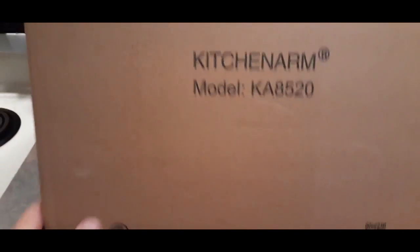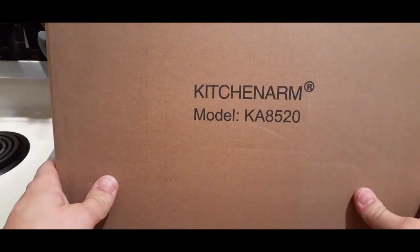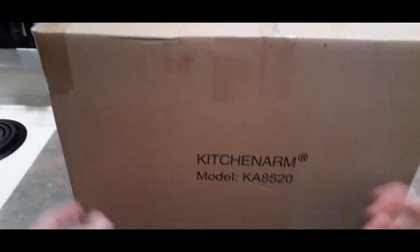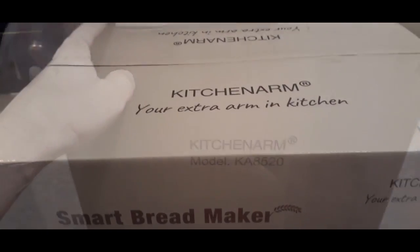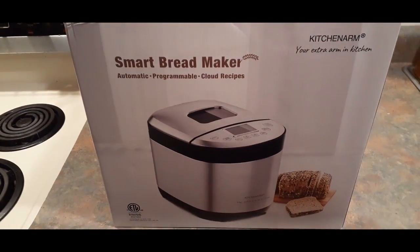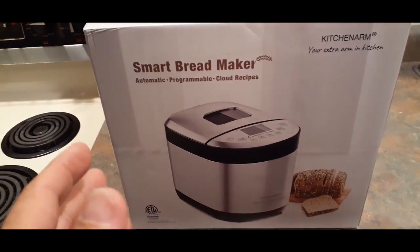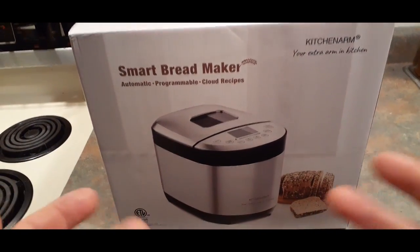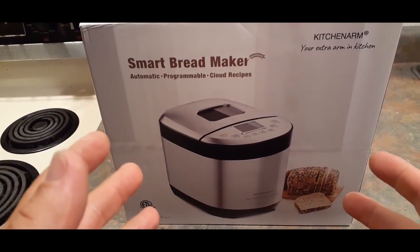We're in the kitchen again, and obviously that's because of this box right here. Let's turn it up so you can see — this is by Kitchen Arm, and there's the model number. Let's go ahead and open the box and show you what's inside. This is a bread maker, and it happens to be one of the highest rated and most purchased bread makers on Amazon.